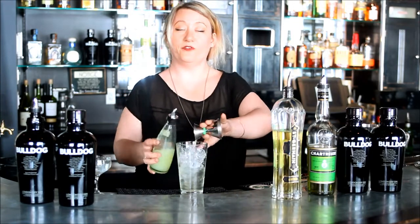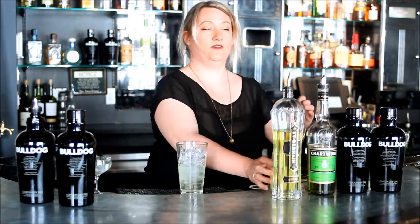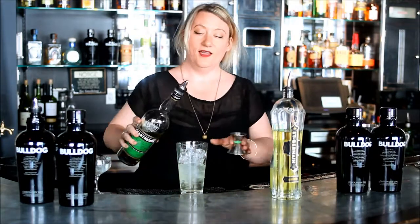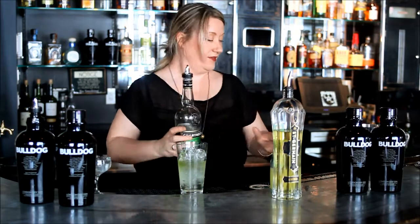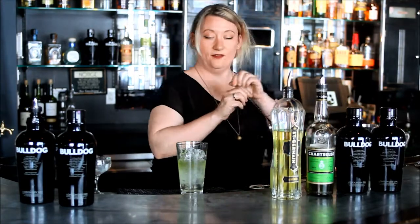Three quarters of an ounce of fresh lime juice, which is crucial — you cannot use anything but fresh squeezed. And then three quarters again of green chartreuse, which brings an herbal element to everything and ties it all together.